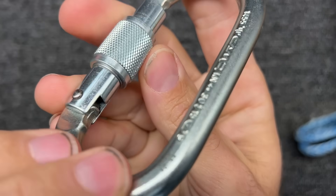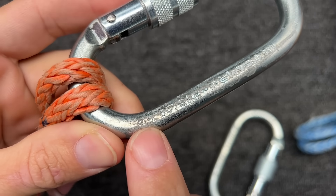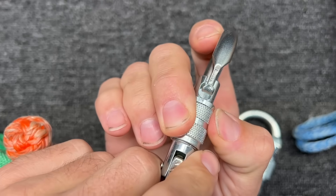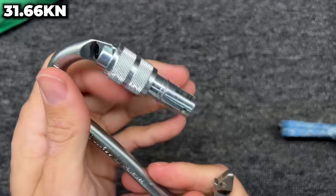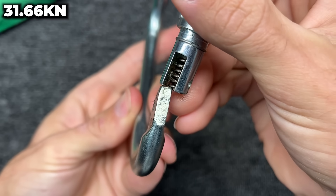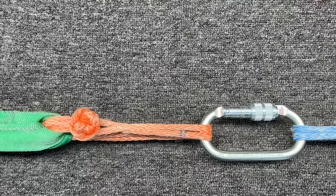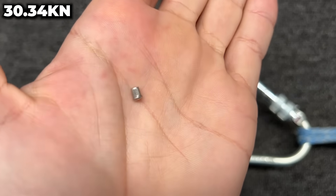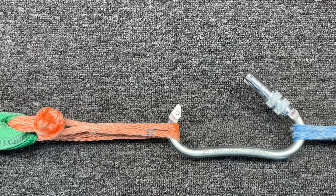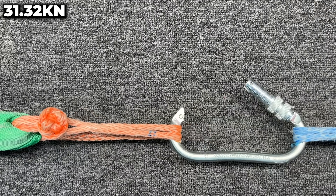Before I pull, look how nice and shiny this non-treated one is. On the cryo-treated one you can see some weird finish issues. It's warm — luckily it's still locked. There's a spring, and it looks like the pen sheared off; I can still see the pen inside the hole. 30.34 kilonewtons — and that is part of the pen that sheared off. This one broke below its rating. 31.32.